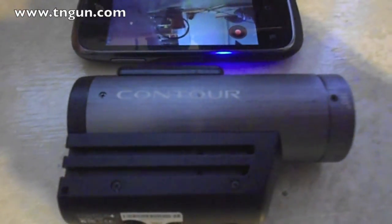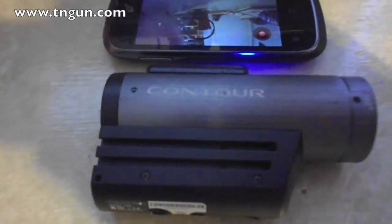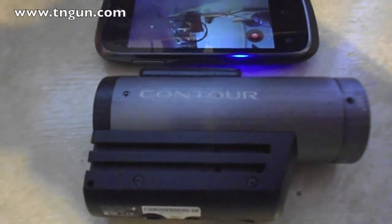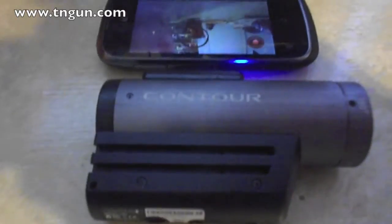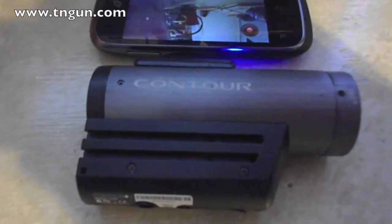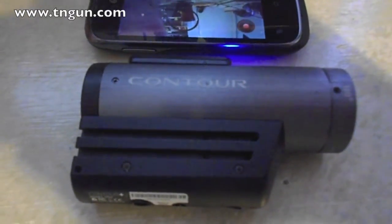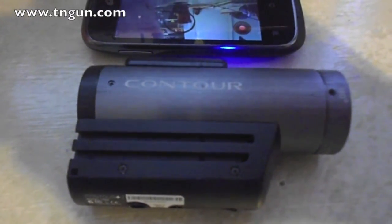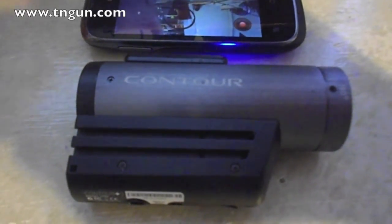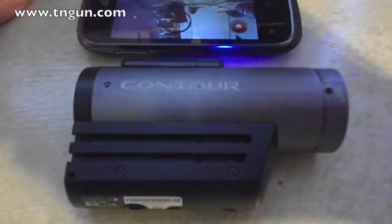Sound is horrible — very muted. I bought a lapel mic to plug in and it doesn't do much better. It doesn't record sound very good and doesn't take very good video for the kind of YouTube-style content I do. But it is pretty good quality video if you're going to use it as a dash cam or similar.